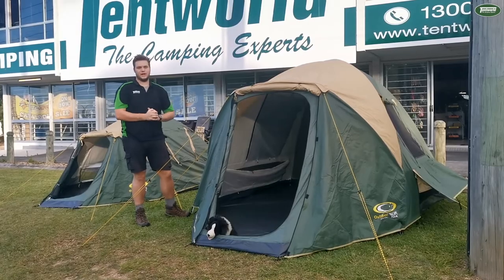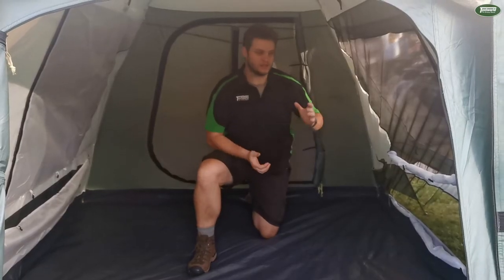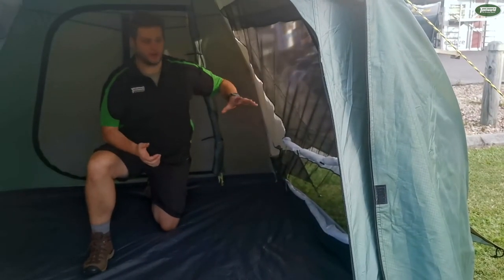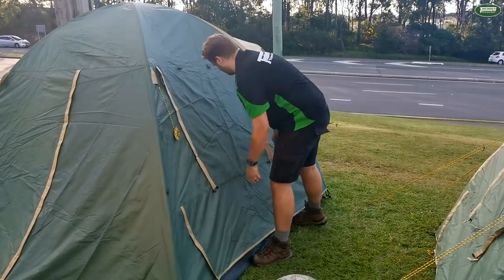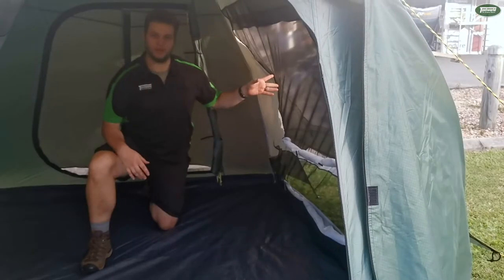Next we're going to have a look at the inside and some of the features there. We're inside the tent now and on the left here I've got it set up in the full breathability mode. You've got the vents at the bottom with the gusseting systems out, as well as the inner privacy layer open and the outer layer open. This will get you the most breathability possible.